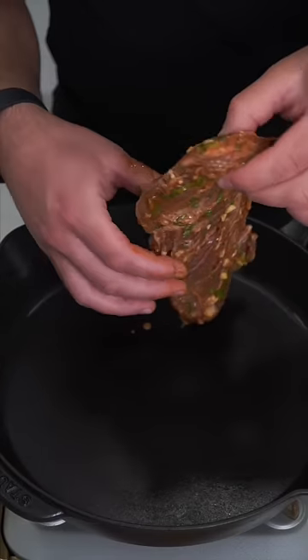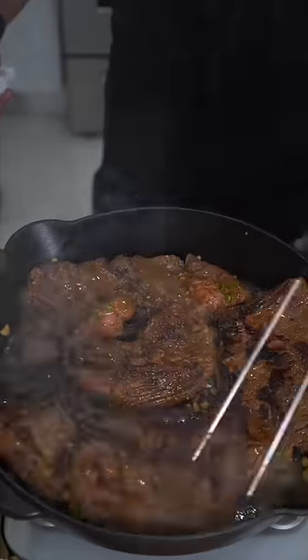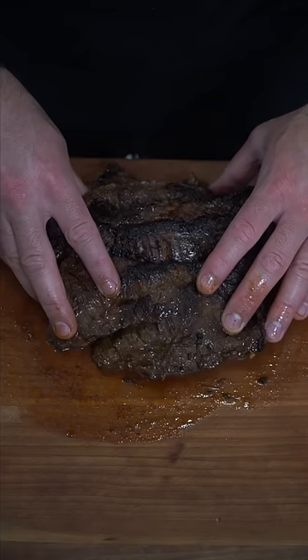Now in an extremely hot pan we're gonna toss in the steak — toss in the thicker pieces first. Char marks are flavor. As soon as the fries are done, hit them with some salt. It's very important to let the steak rest.